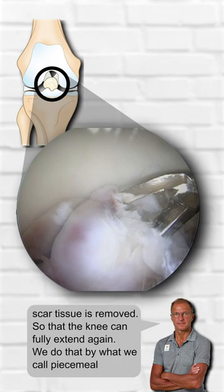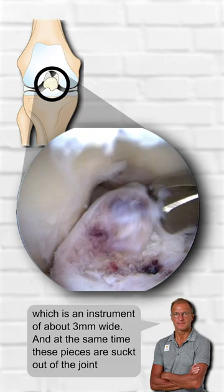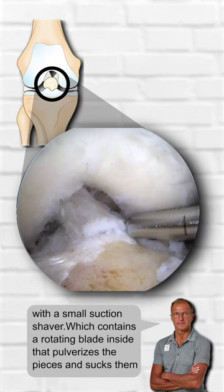We do that by what we call piecemeal resection, which means that we gradually eat away the cyclops with a surgical bite, which is an instrument of about 3 mm wide. At the same time, these pieces are sucked out of the joint with a small suction shaver, which contains a rotating blade inside that pulverizes the pieces and sucks them out of the knee.